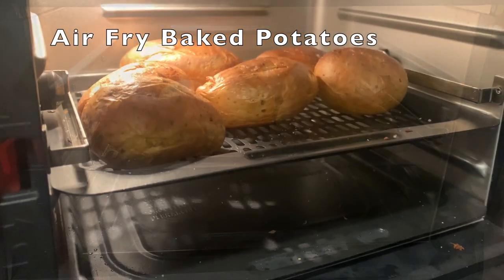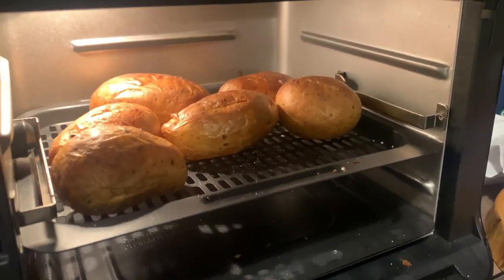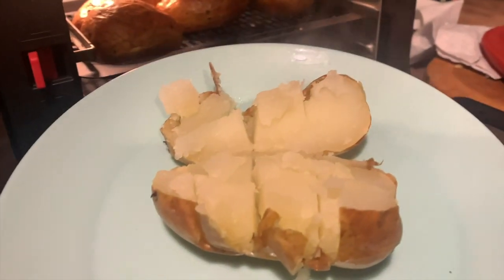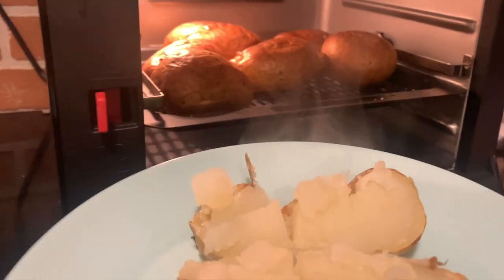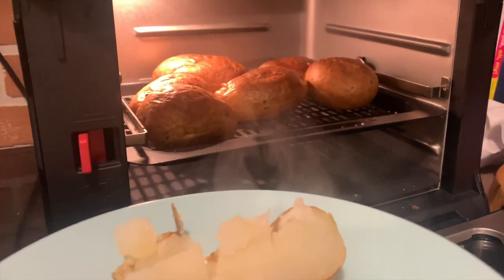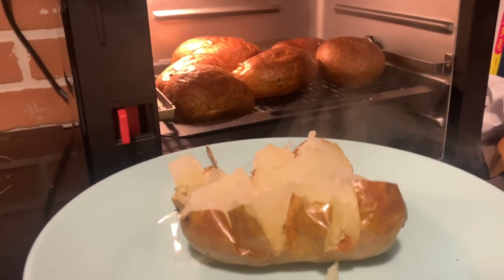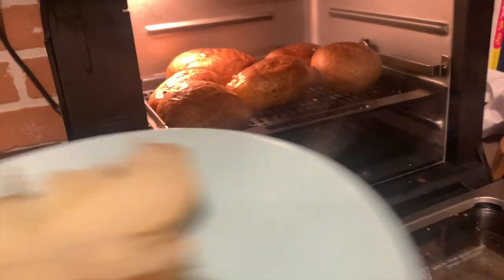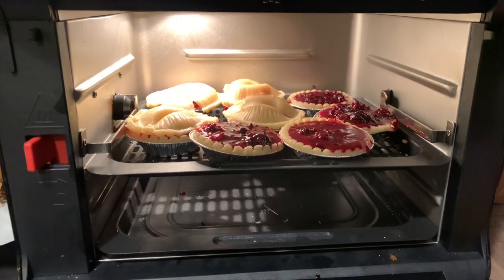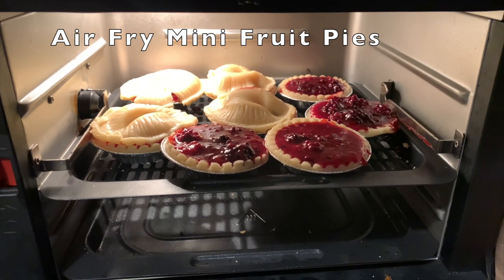Next up, I did some baked potatoes in the air fryer. Baked potatoes are something I don't normally make anywhere other than the microwave, but if you have an air fryer you really need to try making them in it. The insides are cooked perfectly and the skin is extra crispy. To make them, all I did was wash them and place them in the air fryer.